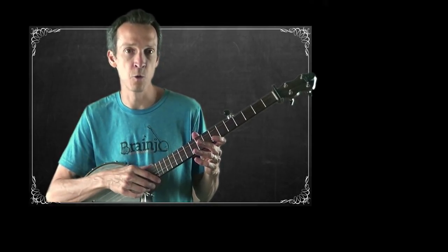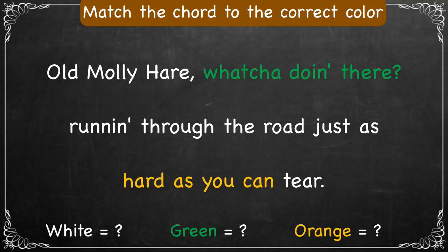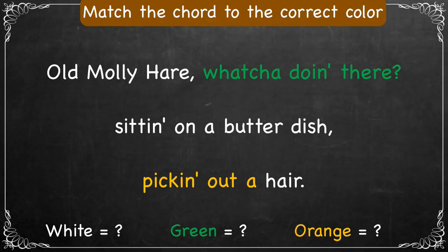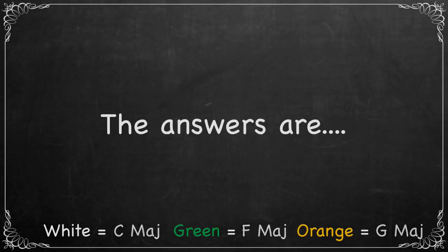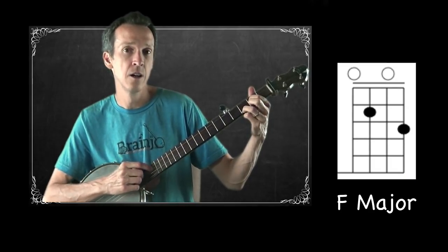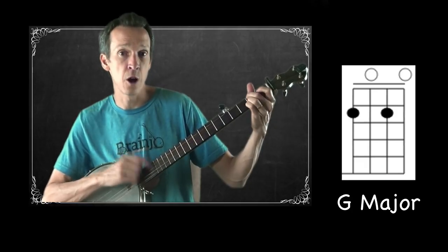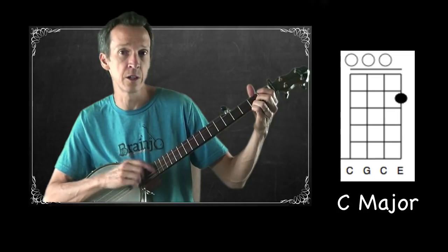I'm going to start by singing the A part — you may want to pause after I'm done and pick out the chords yourself before I give you the answer. 'Oh Molly Hare, what you doing there, running through the road just as hard as you can dare. While old Molly Hare, what you doing there, sitting on a butter dish picking out a hair.' We start on the root chord C major, switch to F, back to C, then to G, and back to C. The next part basically duplicates that same thing.